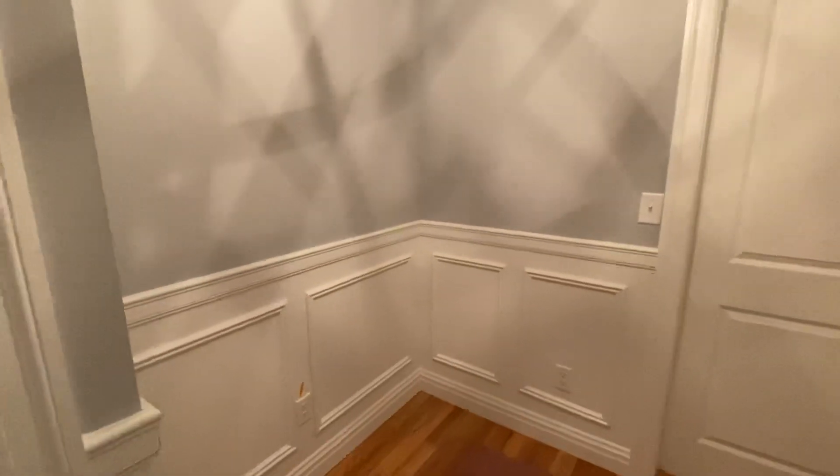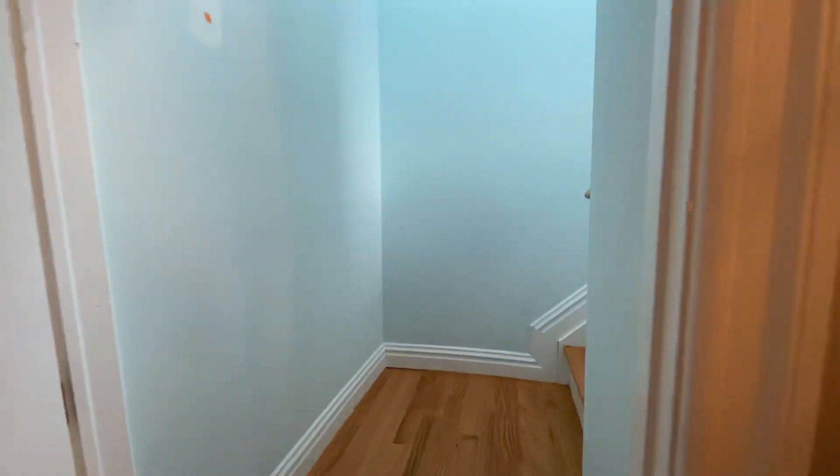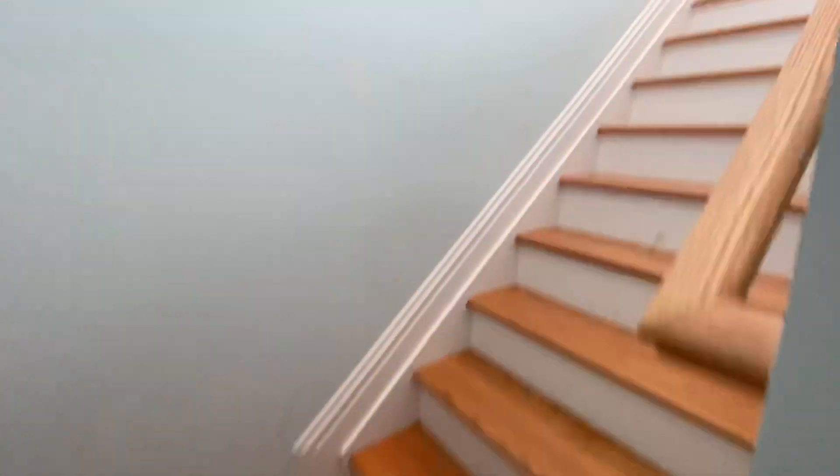We created these box panels and crown molding, and did the two-tone with the white — you see this on a lot of our projects. It really came out nice, so they'll have a beautiful entryway. Open up this door and it leads you up to the second floor — we have the lighting here too.